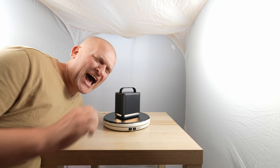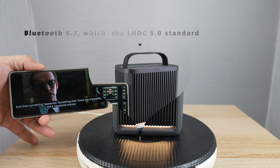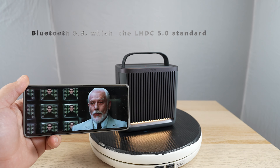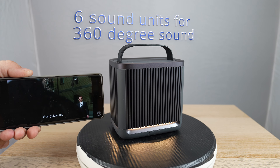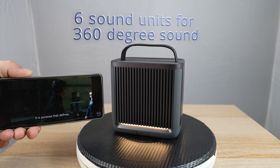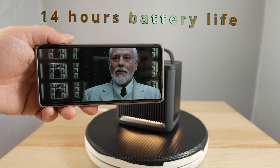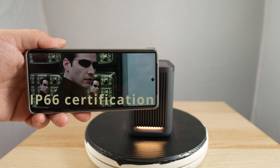Playing Matrix movie audio to showcase sound quality: 'I killed you, Mr. Anderson... Hello — who are you? I am the Architect. I created the Matrix. It is purpose that created us... We are here because of you, Mr. Anderson. Hope — it is the quintessential human delusion, simultaneously the source of your greatest strength and your greatest weakness.'